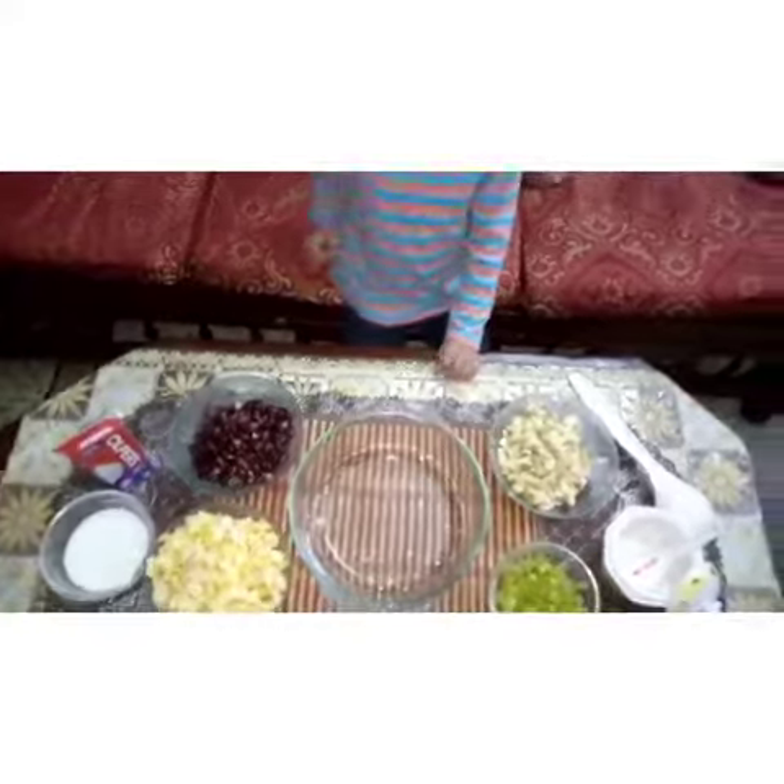I am going to make some cream jars both made together. Things we need.